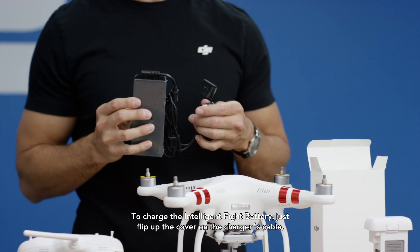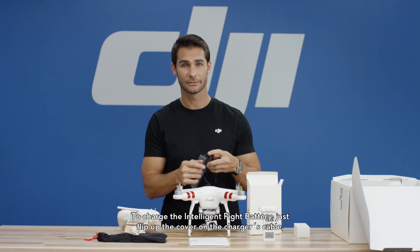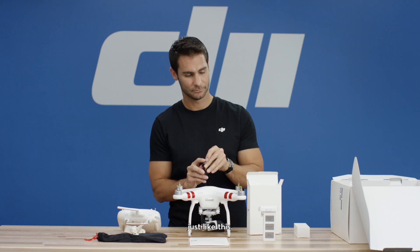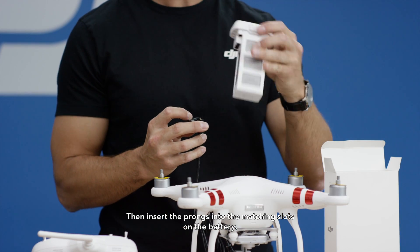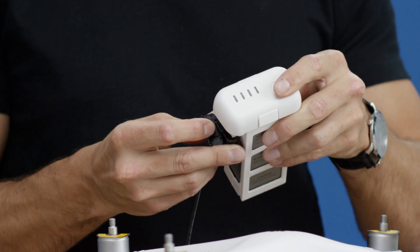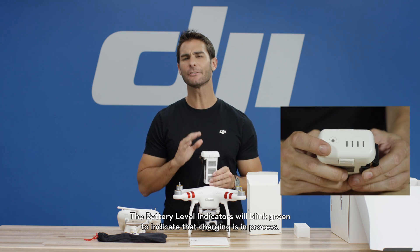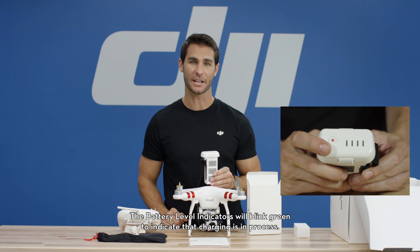To charge the intelligent flight battery, just flip up the cover on the charger's cable — just like this. Then insert the prongs into the matching slots on the battery. Then connect the charger to a power source. The battery level indicators will blink green to indicate that charging is in process.